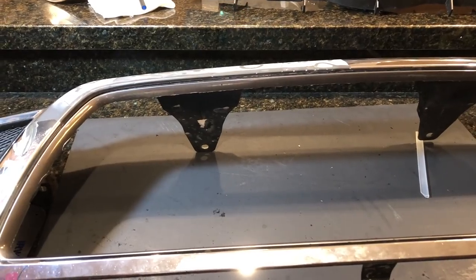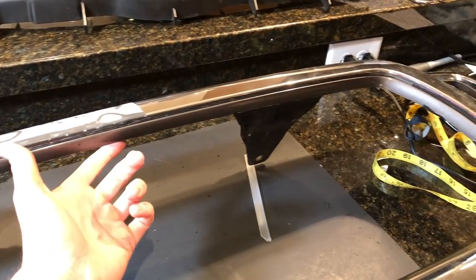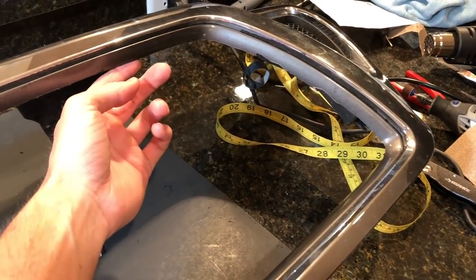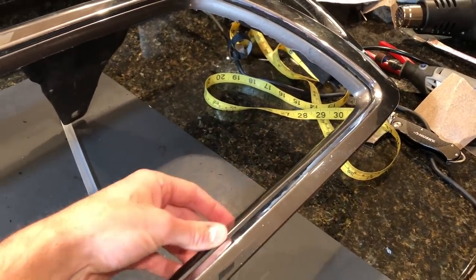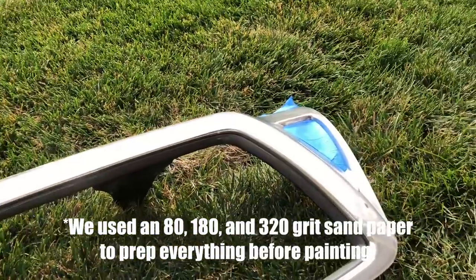Now that we have our final cut done along the edge, we need to take some sandpaper and smooth this out — both on the backside where we cut and along the edge. We're going to sand that down a little bit and then paint it black. We've sanded it all down, and now we're going to paint it.